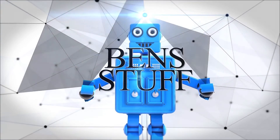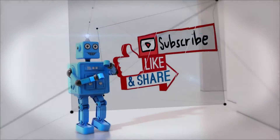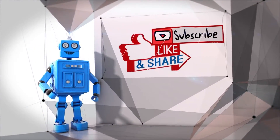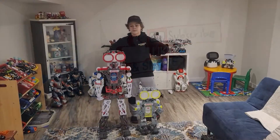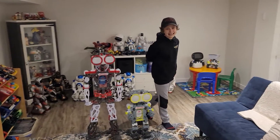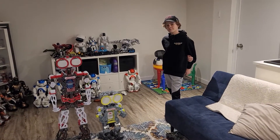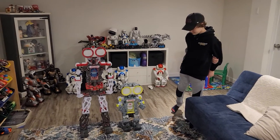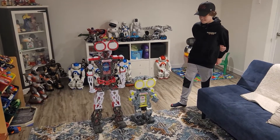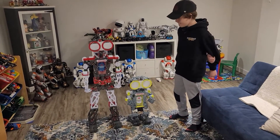This is Benjamin. We are on week seven of our re-reviews of robots that we have, and this week we're doing mechanoids — yes, the big one and the small one.